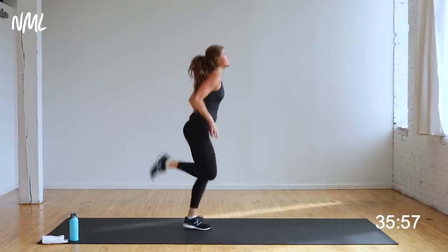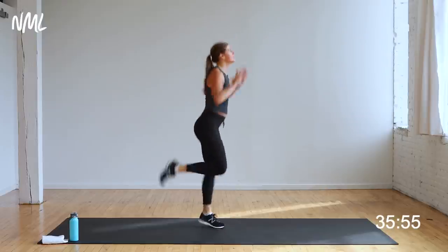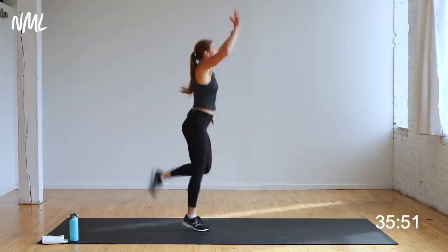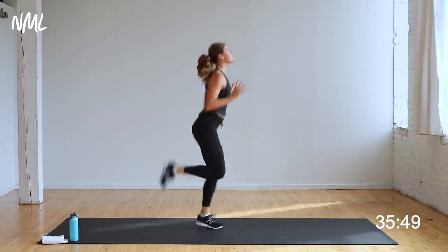Heels to the glutes, get them up right here. Push those arms. Eight, seven, six, five, four, three, two, one. Walk it off. You warm? Grab some water.